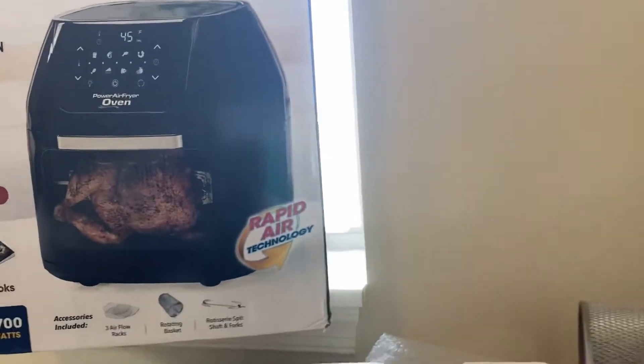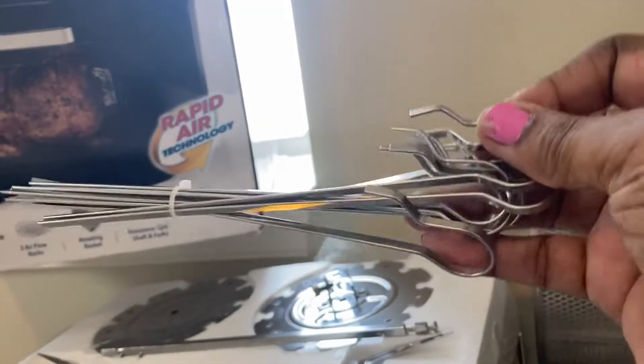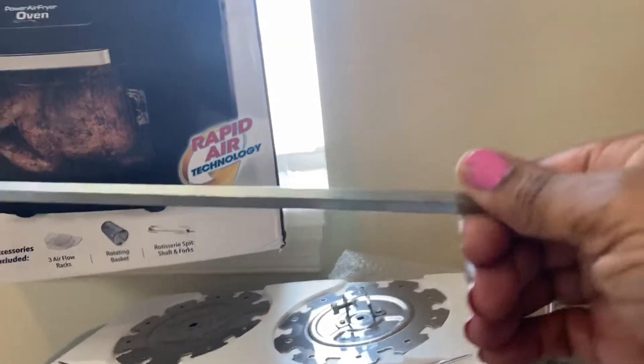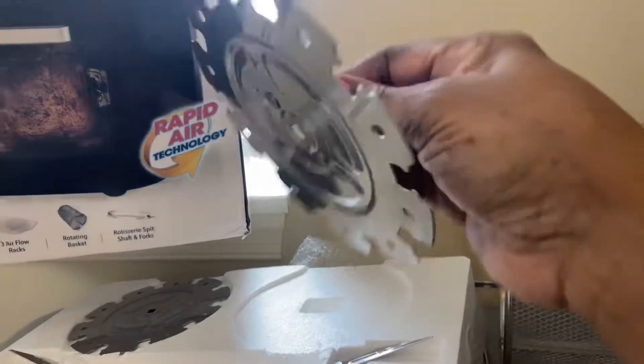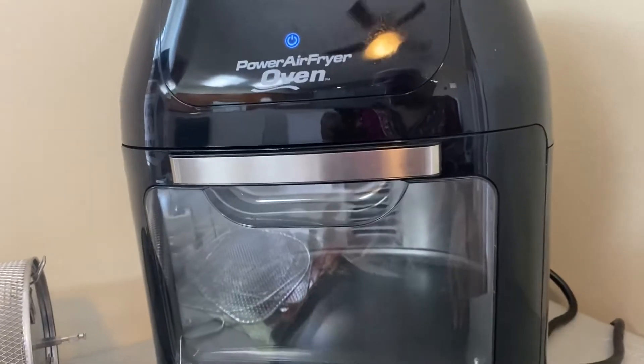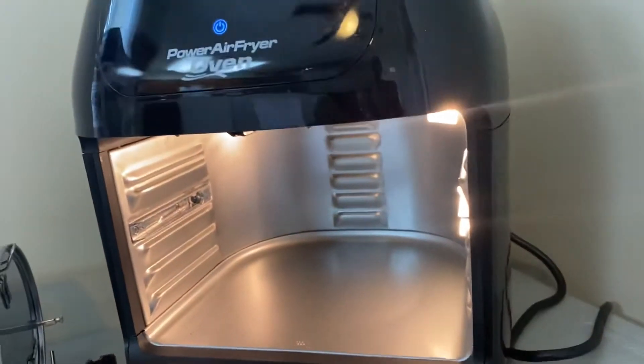These are the rotisserie forks for fish, kebabs, and chicken — this is what goes inside. I'm going to open it up. This is the inside — it has a light. I like it, it's cool.